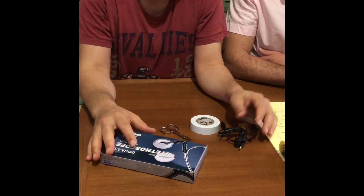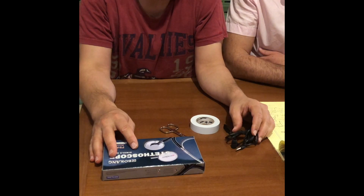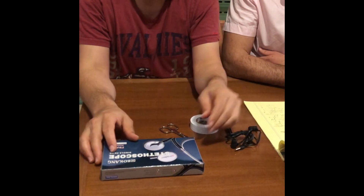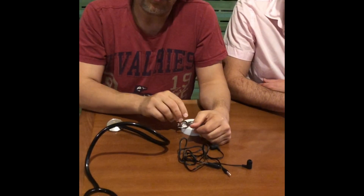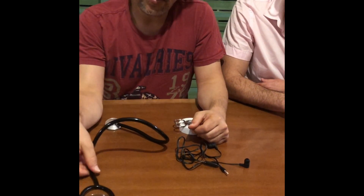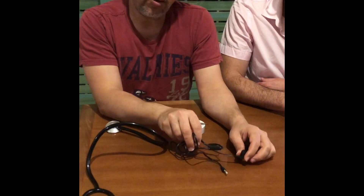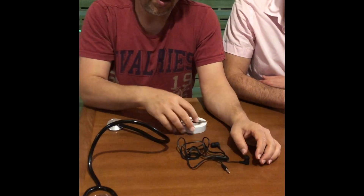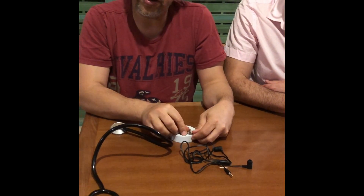Our solution is easy. All the equipment together that we use here costs no more than ten US dollars. The solution is based on an inexpensive stethoscope, earphones with a microphone, and a bit of tape and scissors. That's all what we need here.